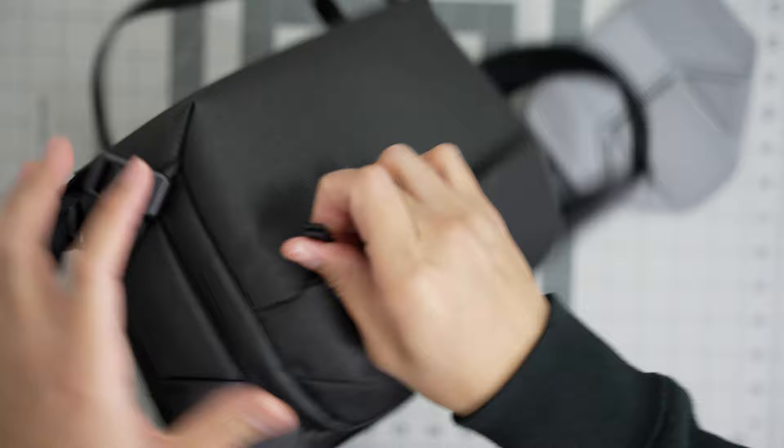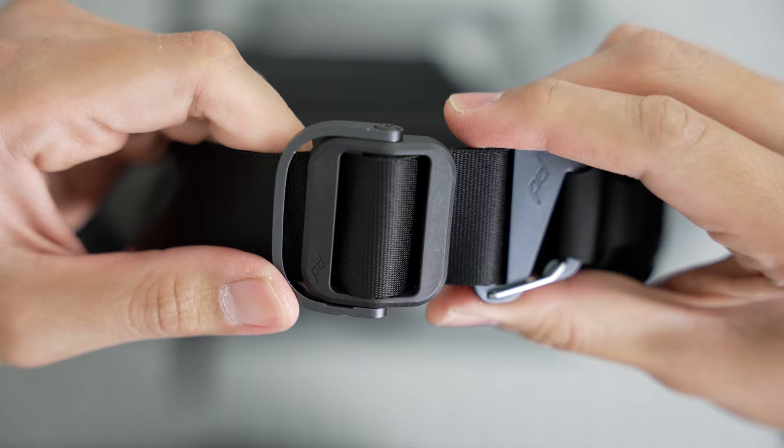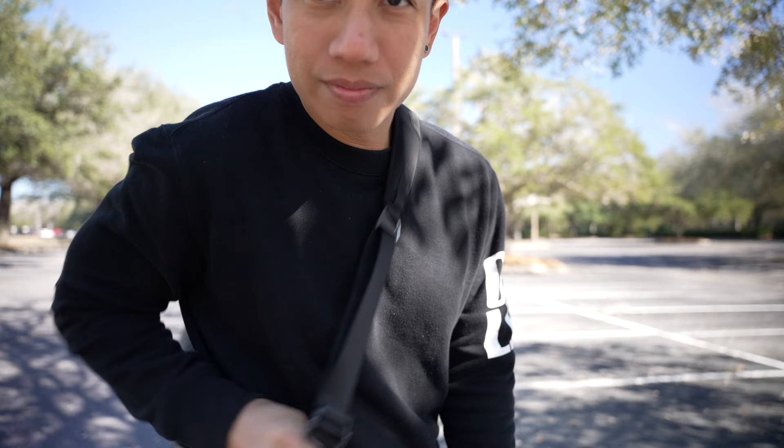It has a handle on the top, the shell feels great even in water, it's waterproof, and it has leaf-proof zippers. The quick straps and quick adjusters are pretty sleek — every time you're wearing it and you want to grab your camera quickly, you use these quick straps.